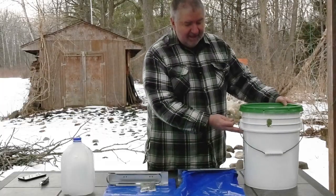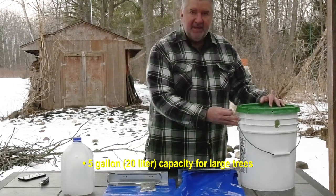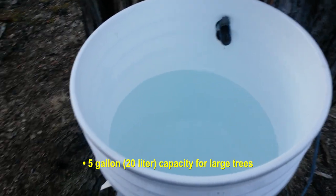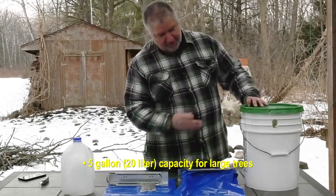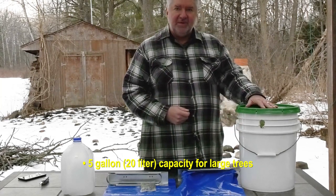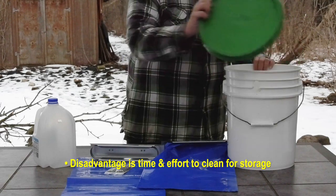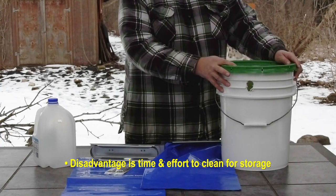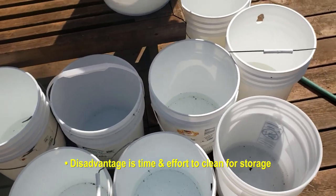The other nice thing about a five-gallon bucket is the capacity — five gallons. It sounds like a lot of sap, but on some big silver maple trees or large sugar maples, you can collect easily three, four, possibly even five gallons of sap in a single day. The disadvantage is that at the end of the season you have to scrub out the inside and find a place to store all these buckets. If you have 50 taps, that's 50 buckets to manage.